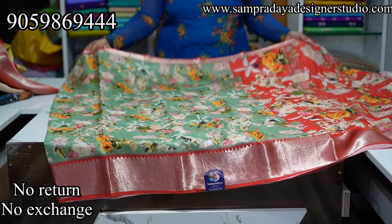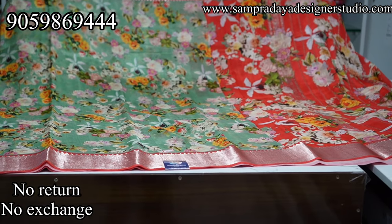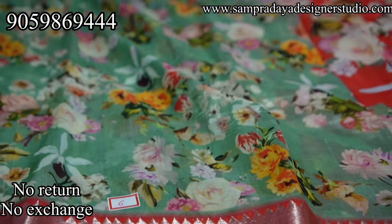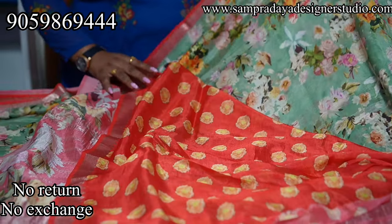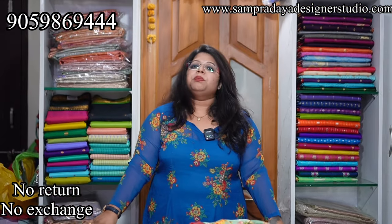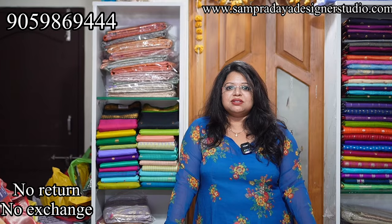The last saree of the video is a sea green and peach color — peachish pink combination. 1-inch pina border and 5-inch kinda border. This is how the pallu looks, and this is the blouse. The price of the saree is ₹6,150. These are pure Mangalgiri handlooms. Thank you so much for watching — please like, share, and subscribe!